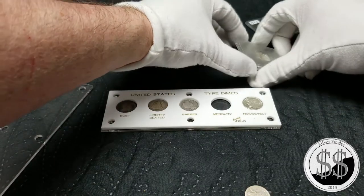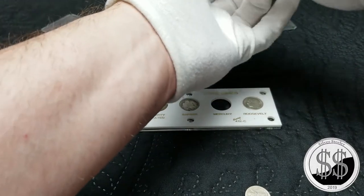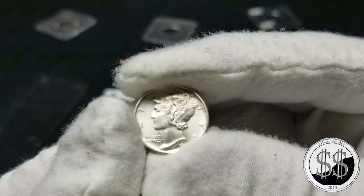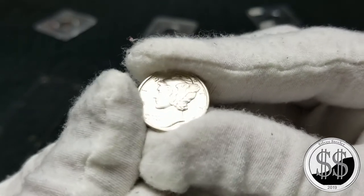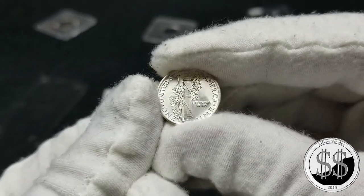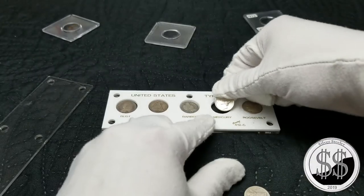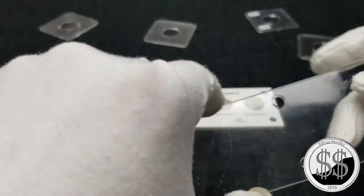That Mercury is definitely going to be an upgrade. I had a few of those a while back — I think he charged me $6 a piece for the Mercs. But check this Merc out. That's a pretty Mercury dime. It's beautiful. It's a Denver. Let's put it in there. There we are. Pretty sure I upgraded that — about a bit.